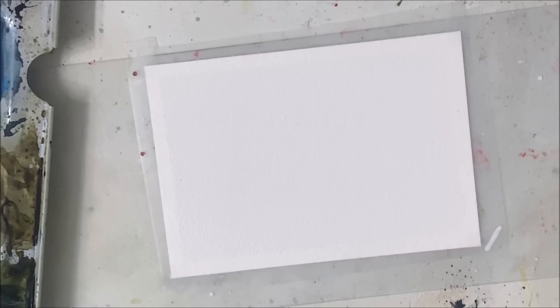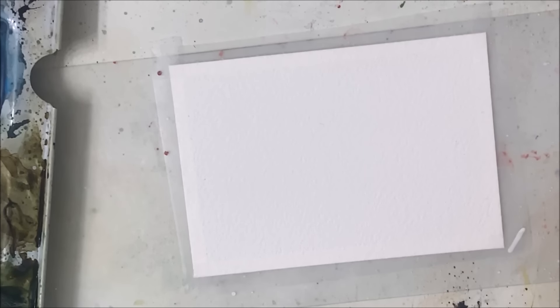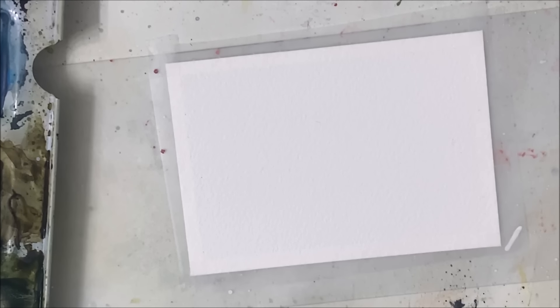Hello my friends, welcome to another watercolor tutorial. We are going to be painting a winter scene of a bird — at least that's what I think is going to happen, but we'll find out when we actually start painting.